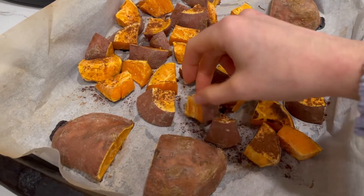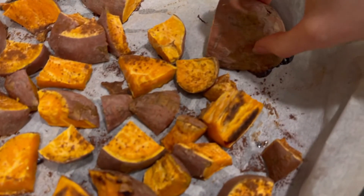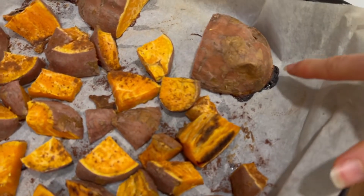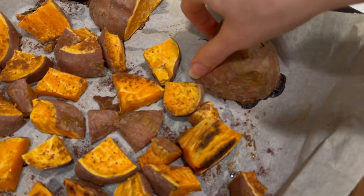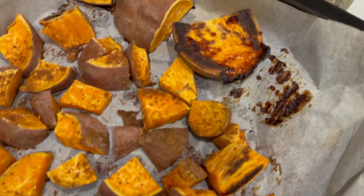Our sweet potatoes are roasted and done — we'll just let these cool. Here's how you know they're done: when you start to see the sugar seeping out and they get really gooey. It's delicious.